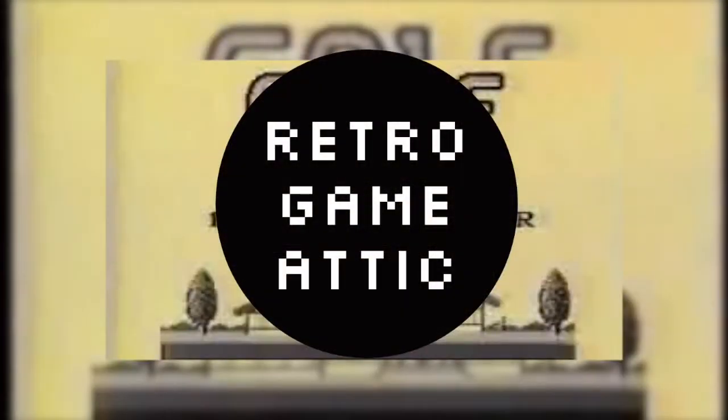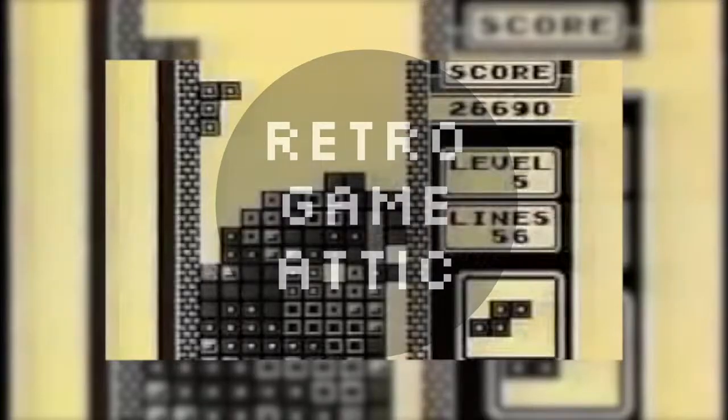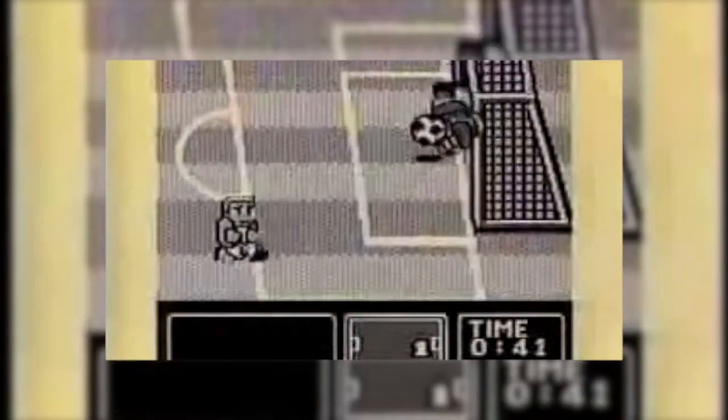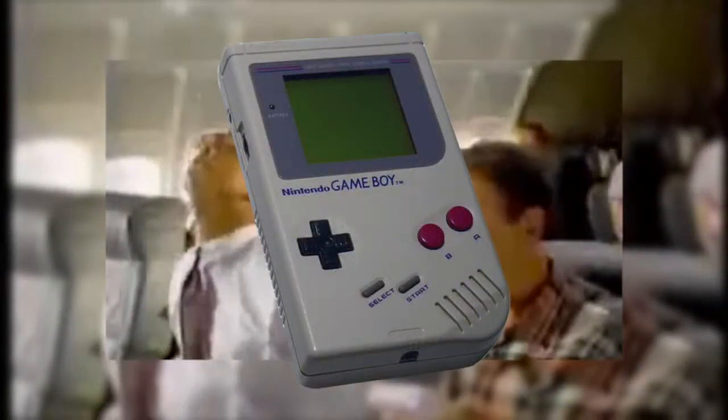Hello everyone, welcome to Retro Game Attic, your low-budget YouTube gaming show with a royalty-free soundtrack. Unless you've been living underneath a rock for the past 30 years, I'm sure you know all about the Nintendo Game Boy — that massively popular handheld console that sold 118 million units throughout its lifespan from 1989 through 2005.